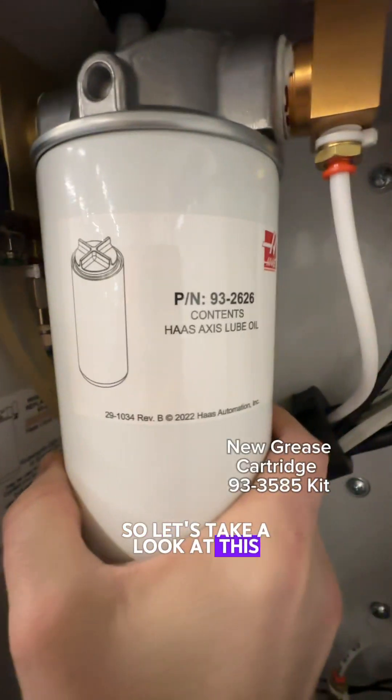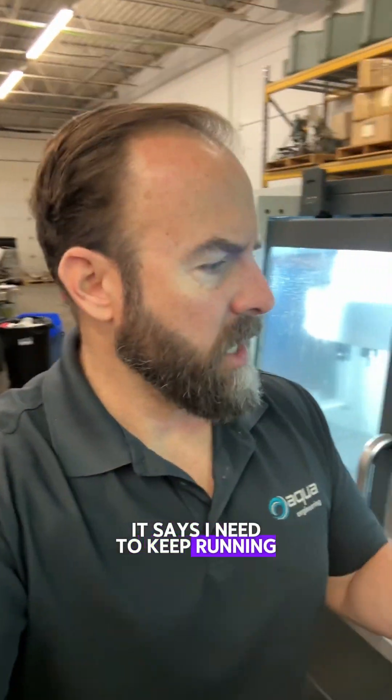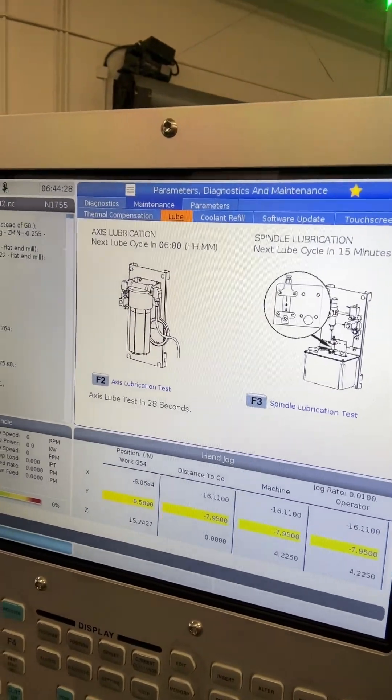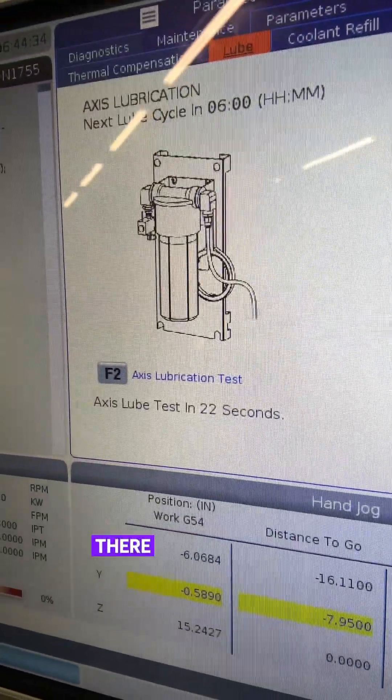Let's take a look at this menu here. It says I need to keep running this F2 until I don't get alarms, and I didn't get an alarm when I ran it the first time. As you can see, there's a little countdown there before it runs.